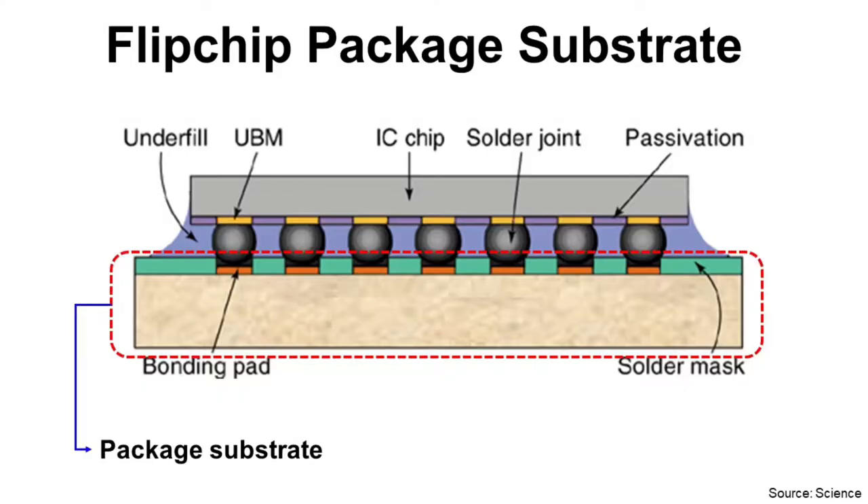Flip Chip Package Substrate looks like this, and I will explain about the structure through its manufacturing process and material. One big difference between Flip Chip Package Substrate and Wire Bond Package Substrate is that Flip Chip Package Substrate has more I/Os with area array and a much more complex structure.